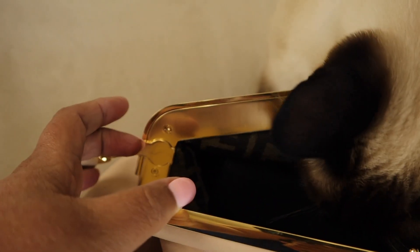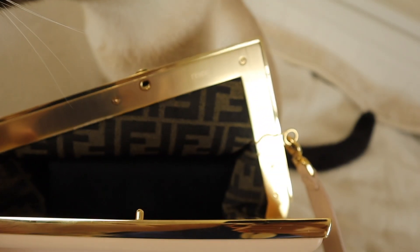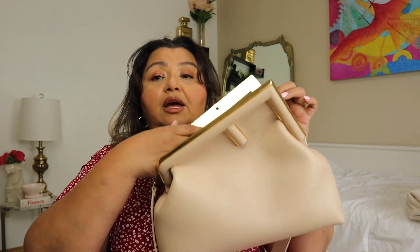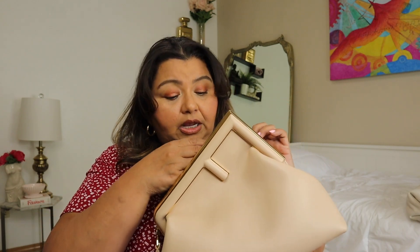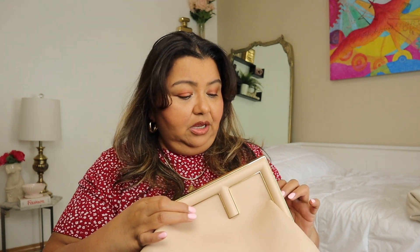Inside the bag there's really strong hardware where the F is located, and the interior has the Fendi canvas lining. If you get a Fendi First in fabric, I believe the inside is suede — whether velvet, tweed, or anything like that, it will have a suede lining. This purse does not have any interior pockets; it's just one big pocket, and it's quite sizable. I almost feel like I've put Hermione's never-ending charm on this bag because it feels very cavernous in there, especially in the medium size.